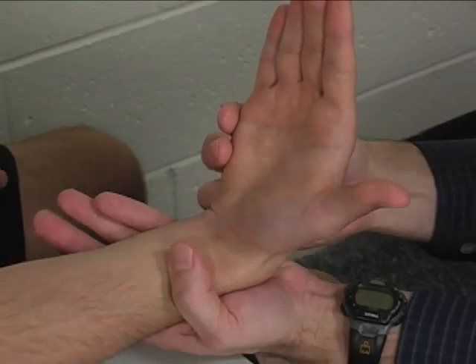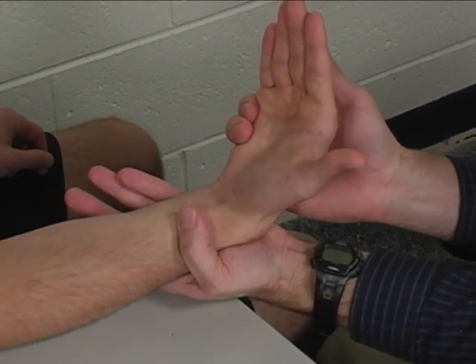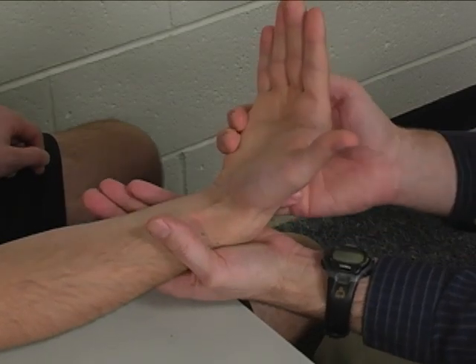So if you'll hold that right there — don't let me move it. Hold, hold, hold. Very good.